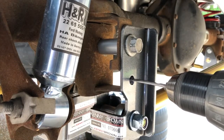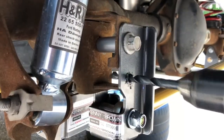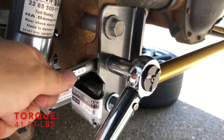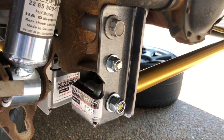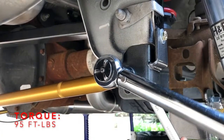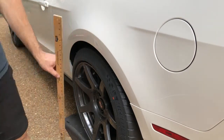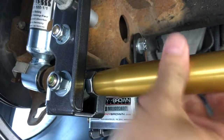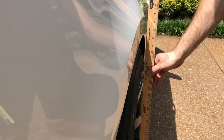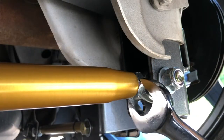Next, use a series of drill bits to make the 7/16ths hole needed to secure the axle-side Panhard bar bracket to the axle bracket. Torque the supplied fasteners to 41 foot-pounds and the Panhard bar bolts to 95 foot-pounds. The Panhard bar needs to be adjusted so the axle is centered in the chassis with the car at ride height. We drove the rear of the car up on some ramps and adjusted the Panhard bar length until the tire-to-fender gap was the same on both sides. With the Panhard bar length set, tighten the jam nuts.